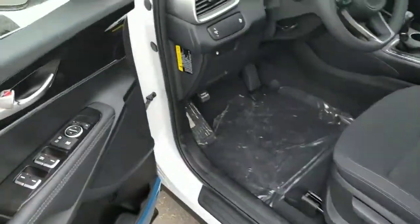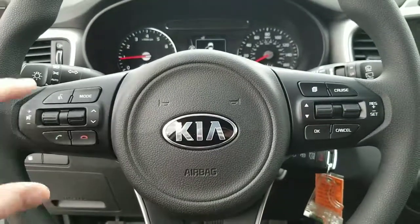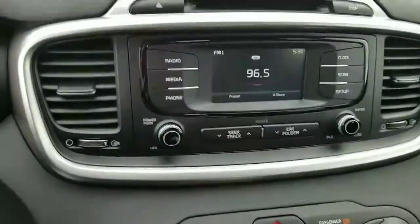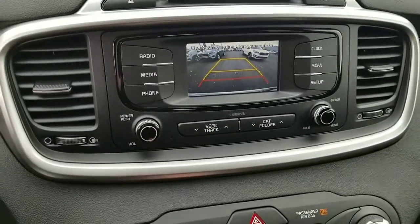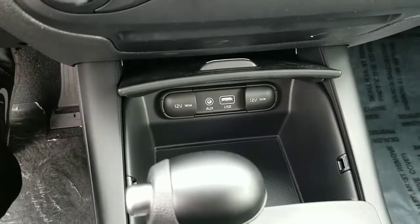Now this one is our LX model, still V6, all-wheel drive, power windows and doors and mirrors. On every Kia you've got your phone and voice, volume settings on the left side of the steering wheel, and trip and cruise settings on the right side. It does have a backup camera that comes standard. All the buttons are nice and big, easy to read, with plenty of charging capabilities right here.